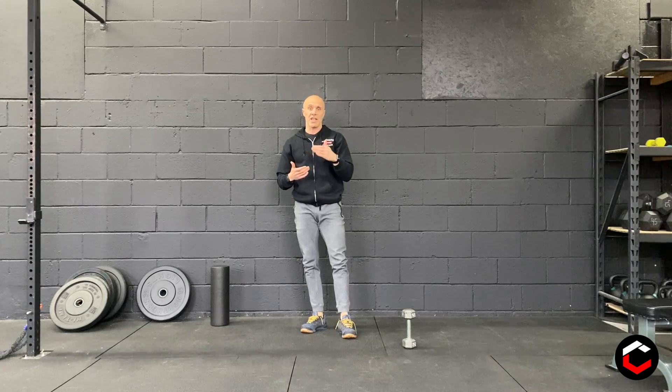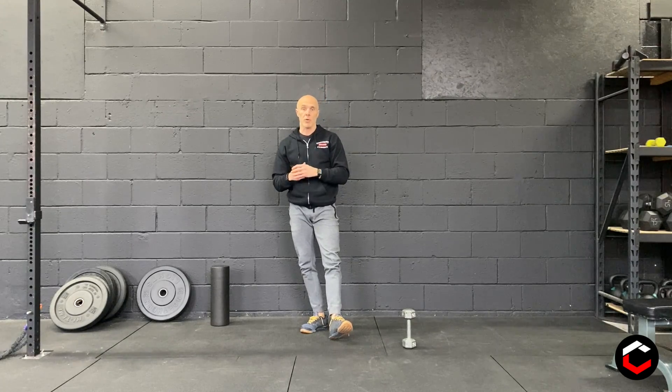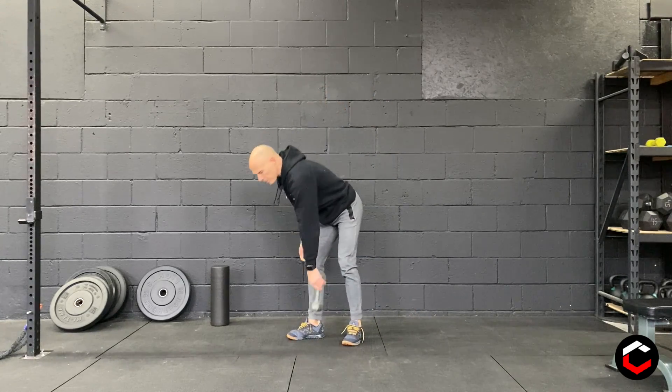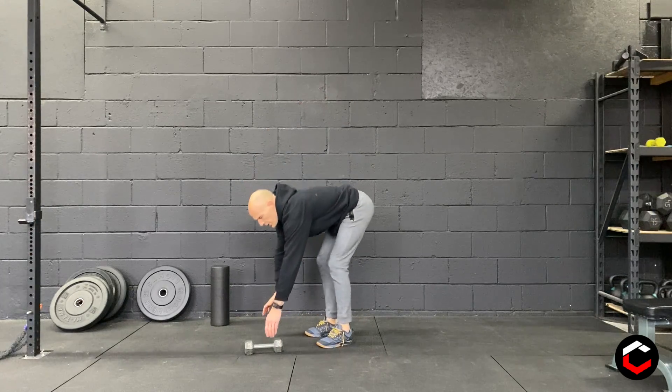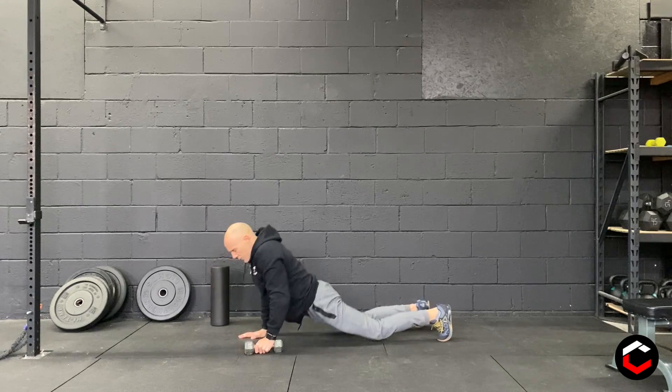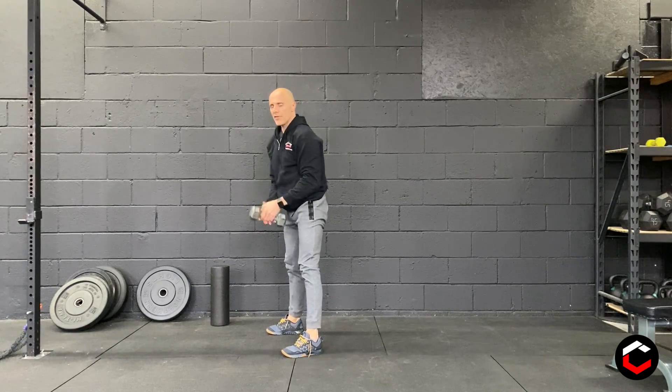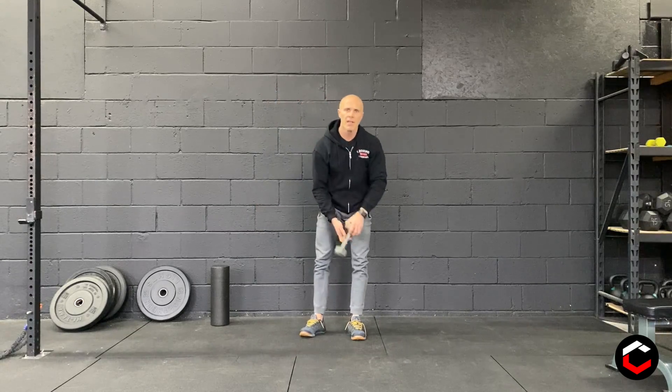Second part of the workout is six sets: a minute of cardio — your choice — then going into a minute of double stress, max reps, with 30 seconds rest after each round. You do that six times. For the double stress, if you've got one dumbbell, you can start alternating hands as you go up. As you come up, swing that dumbbell to the middle and overhead, then next breath, switch hands.